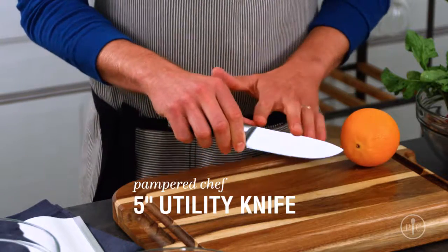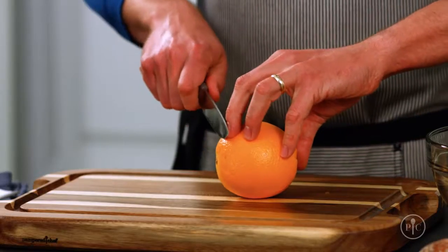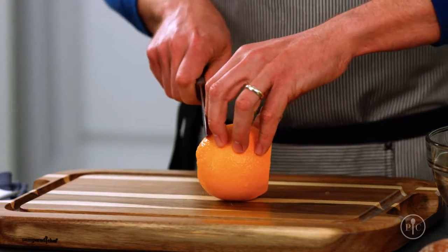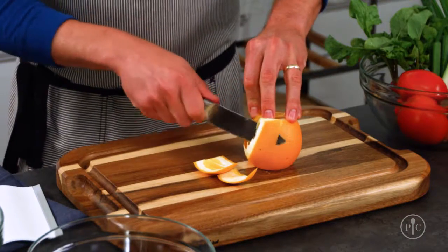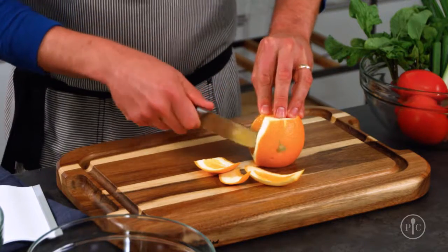A utility knife is a true must-have because it can do just about anything. It's smaller than a chef's knife but larger than a paring knife, so it's a great size for everyday use. You'll use this knife when you're cutting things away from the cutting board and when you need to maneuver around something a little bit more.